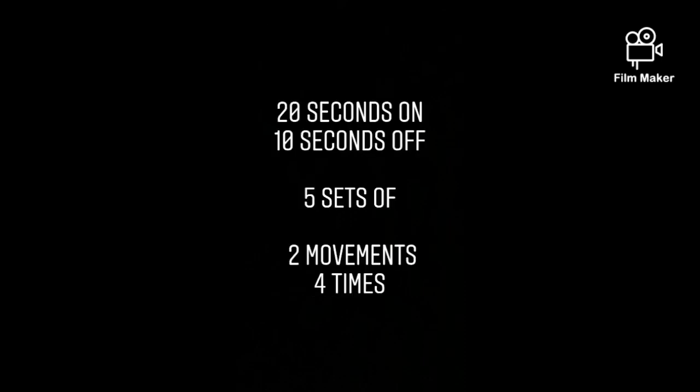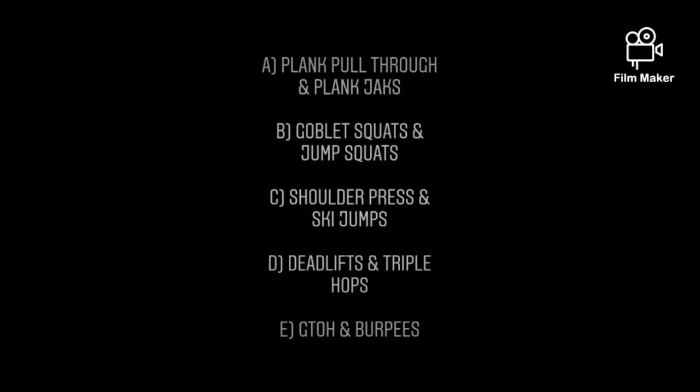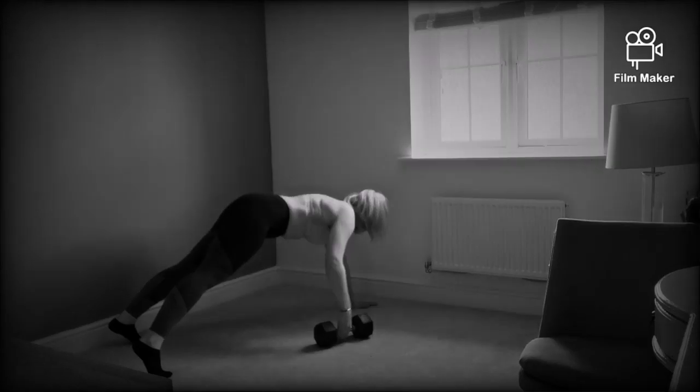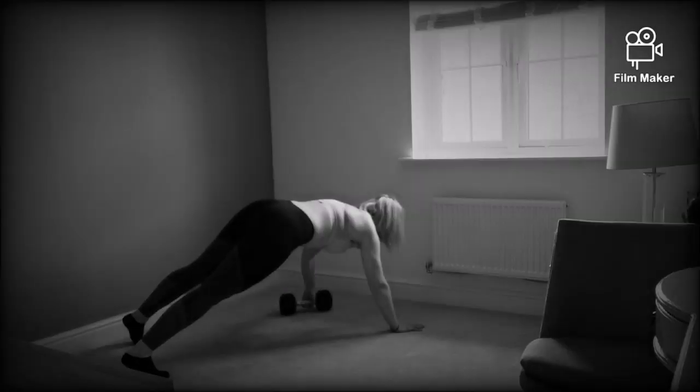It's Tabata Tuesday, ladies, on the 7th of April 2020. This workout will be 20 seconds on, 10 seconds off — five sets of two movements, four times each. The first set will be the plank pull-through and plank jacks. You'll complete this eight times.